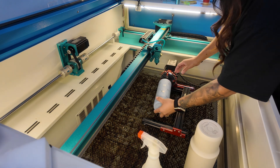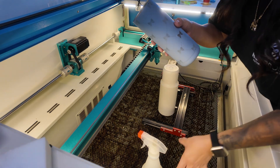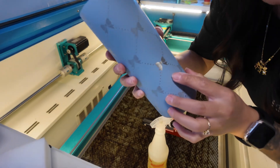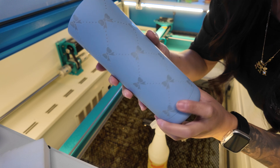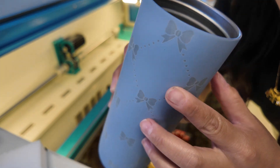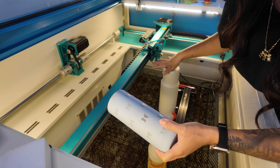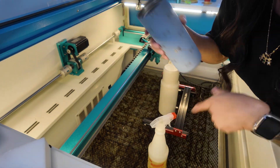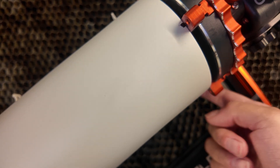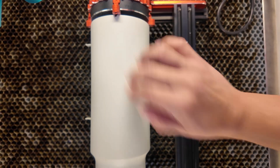The first tumbler is done. While I get the second one set up, I'm cleaning this one with LA's Totally Awesome from the Dollar Tree — it really brings back the shine. You can see it brought the shine right back, and the seam where the design connects is perfectly aligned; you can barely see it. I also marked the front and back of the second cup so I know where my design goes.